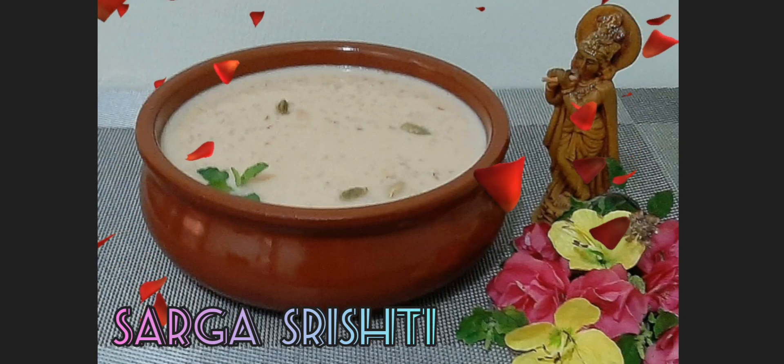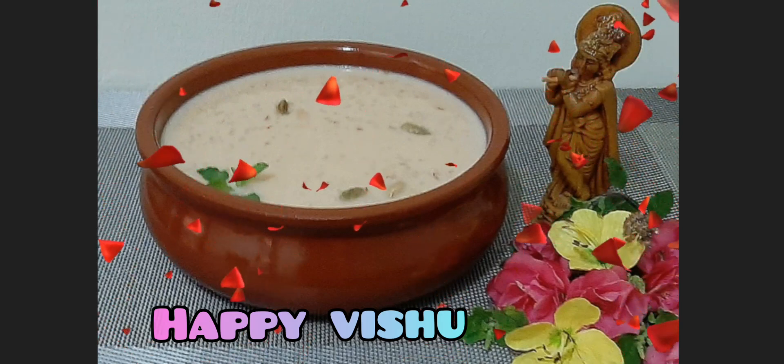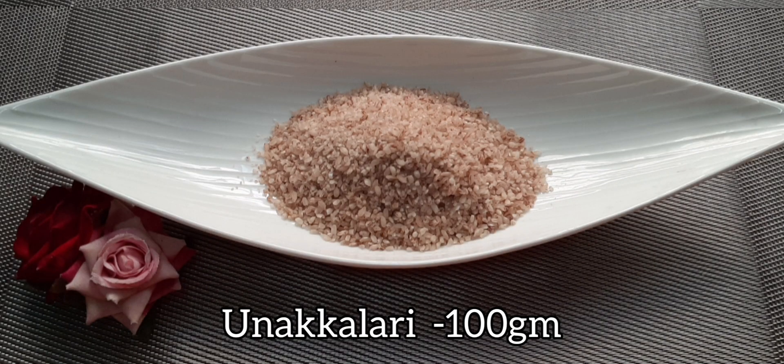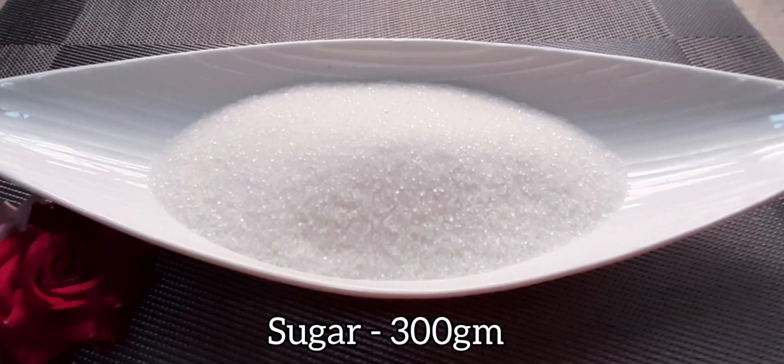Hi, my name is [name]. We need to make a cook. We need 100 grams of cook. We need to make a cook.